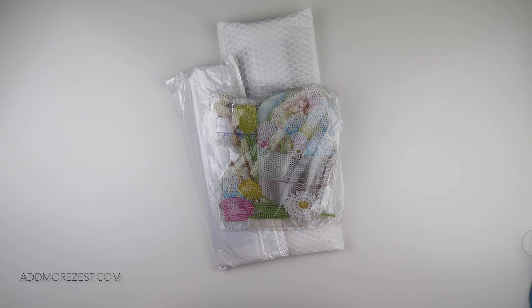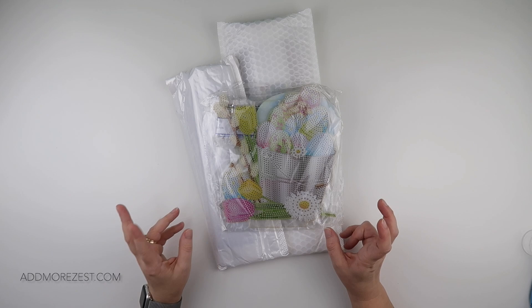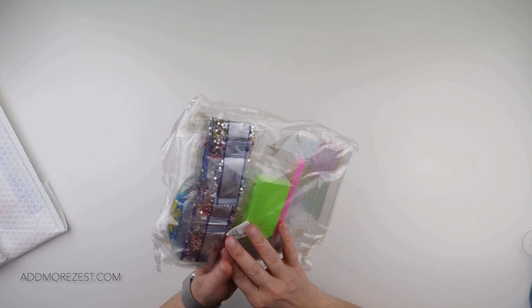Hi and welcome to Add More Zest with Diamonds. My name's Rebecca and I've got some items to share with you today from DIY Digital Art.